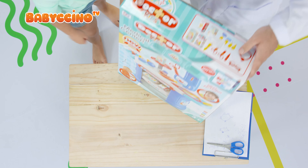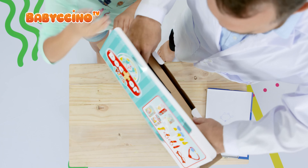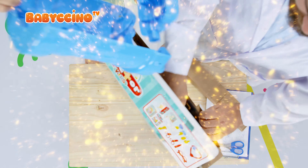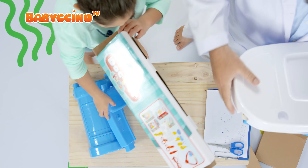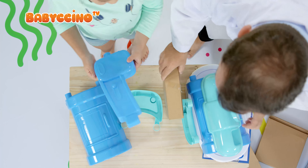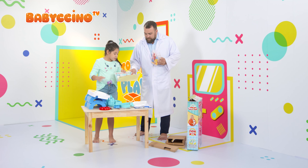Why don't we open it? Yeah. Let's start opening it up. Here we go. Wow! We have the two sides of our... Wow! And we have so much stickers!